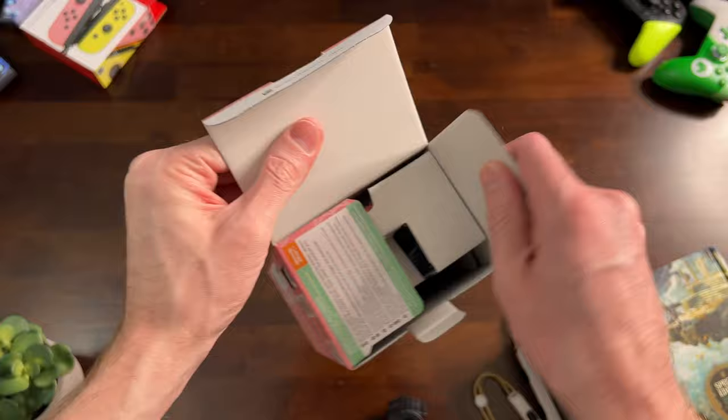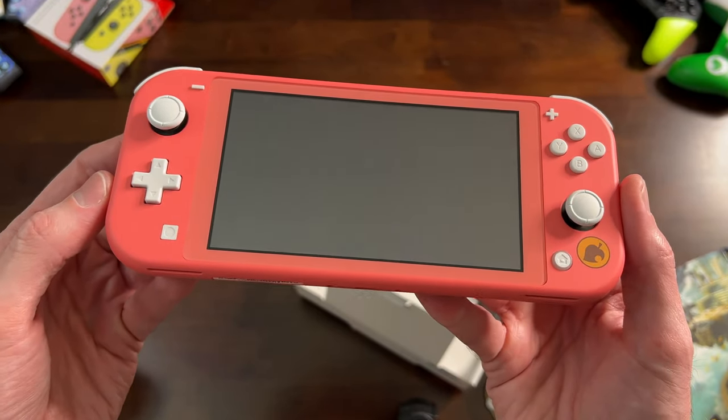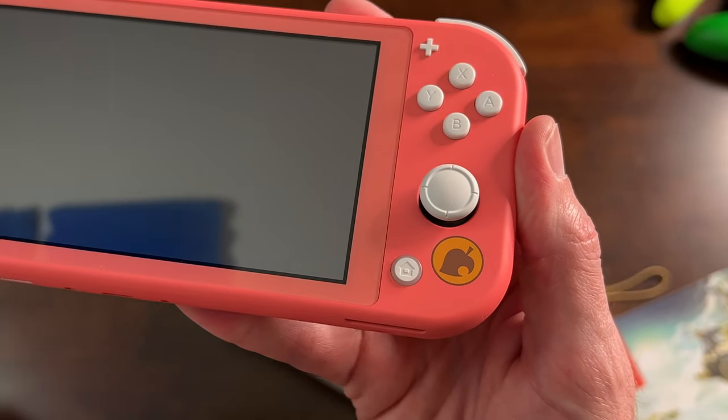Nintendo rarely includes a game at no extra charge, so that's pretty awesome. I can already tell you these buttons look so good contrasting with the color of the Switch, and they're not overdoing it with the little Animal Crossing logo.